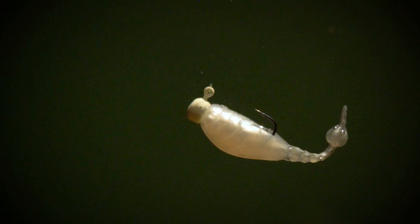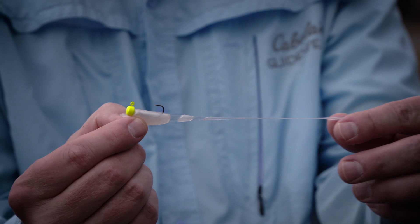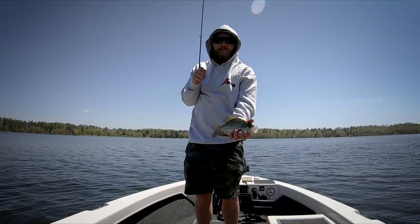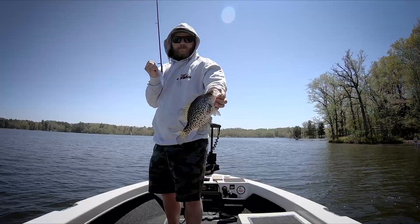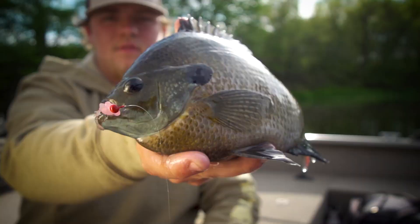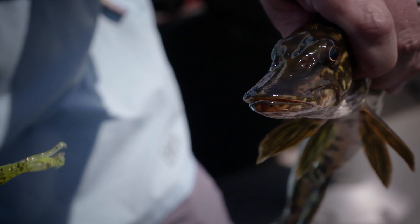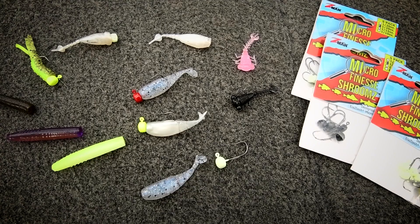The other thing is — and it almost seems contradictory because these baits are so soft — but they're ten times or more durable than regular PVC plastics. They're so durable, in fact, we've got a couple of baits we tied on our rod and reel last year and have caught dozens of fish. We've caught crappies, perch, bluegills, bass, walleyes, pike, and the baits are still going. So you've got to check out these new Micro Finesse ElaZtech baits from Z-Man.